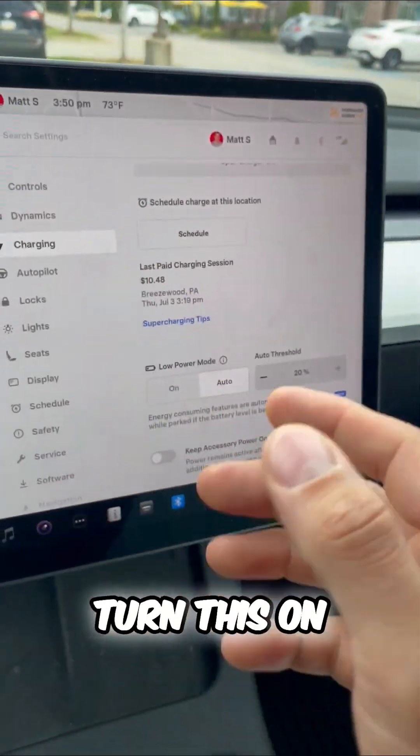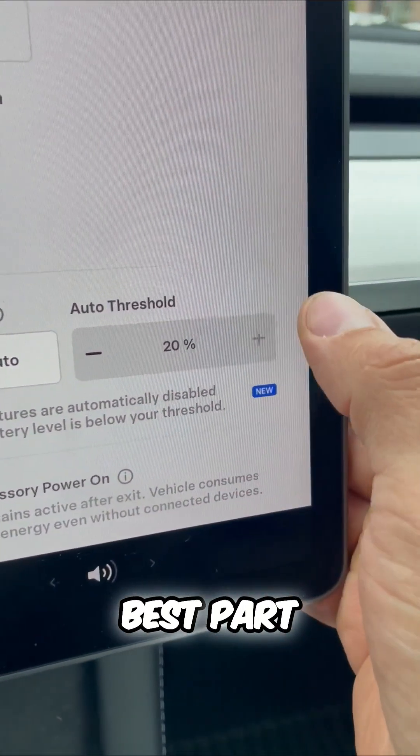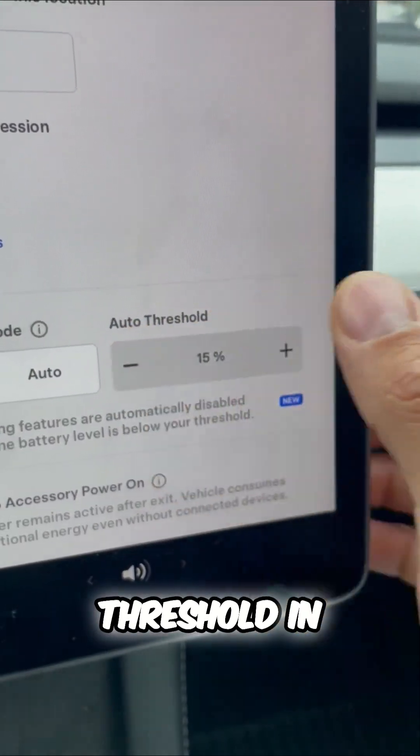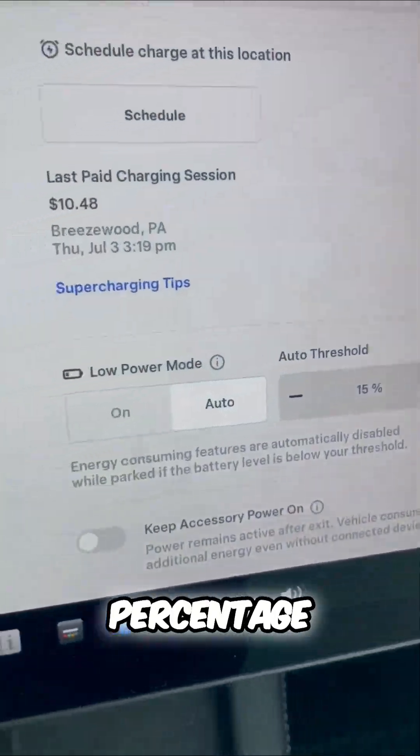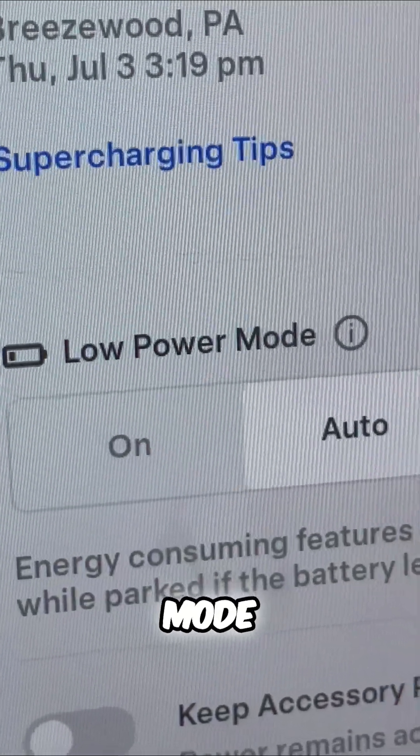The best part is I don't have to remember to turn this on. Automatically, you can set a threshold in your Tesla. When your battery dips below a certain percentage, Low Power Mode will enable automatically.